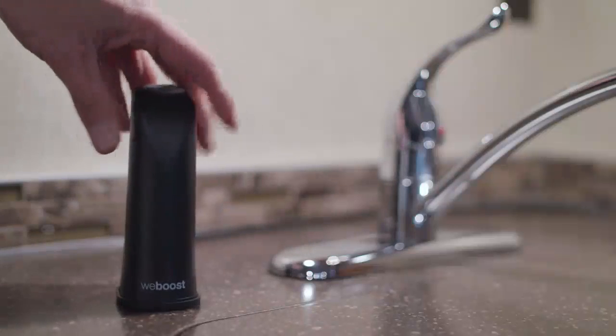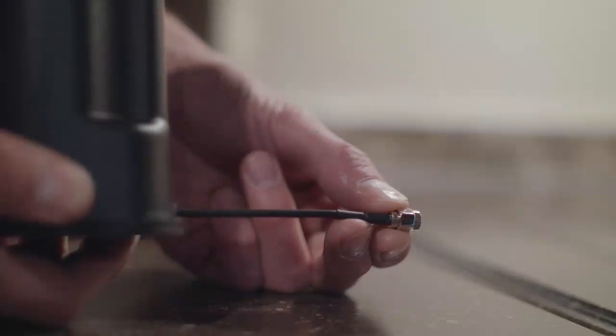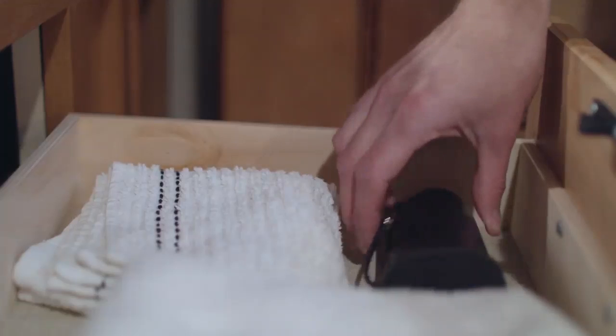Since your RV is mobile you may not want to leave things sitting on the counter as you drive. The desktop antenna has a 3-inch pigtail cable that easily disconnects so you can detach it from the booster and stow it away as you travel.